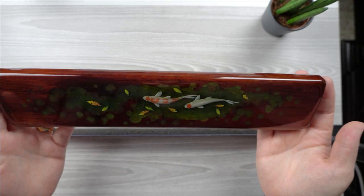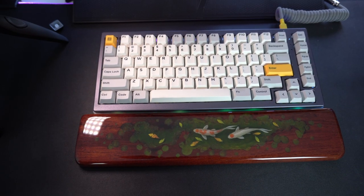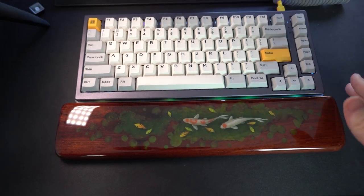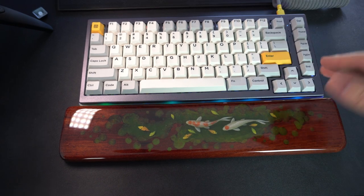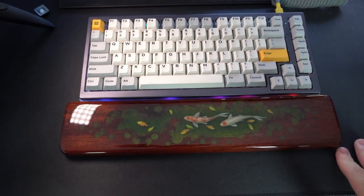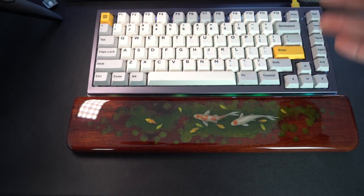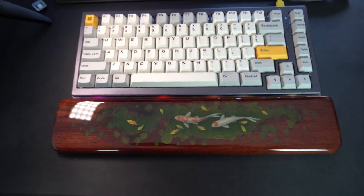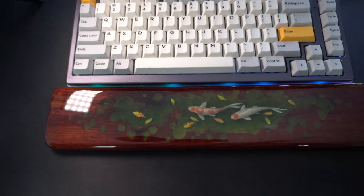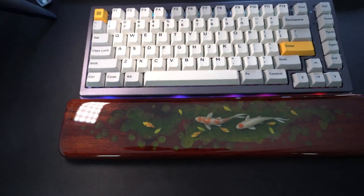Let's put it on the keyboard and see how it looks on your desktop. Granted, it's a little bit bigger than my current keyboard, but I have a different keyboard I'll be using in the future and that will be the correct size for it. Obviously it doesn't match the colorway I have going on, but this is just impressive. I could honestly put this on the wall and no one would know it's a resin wrist rest.